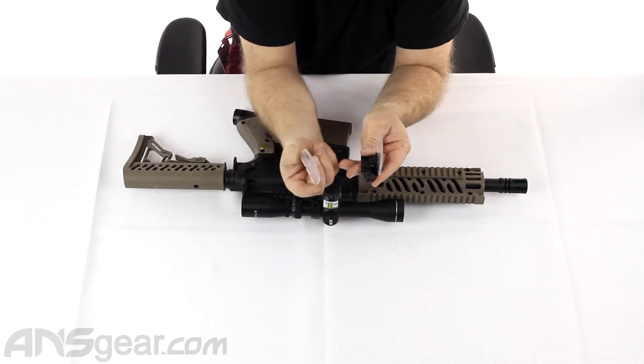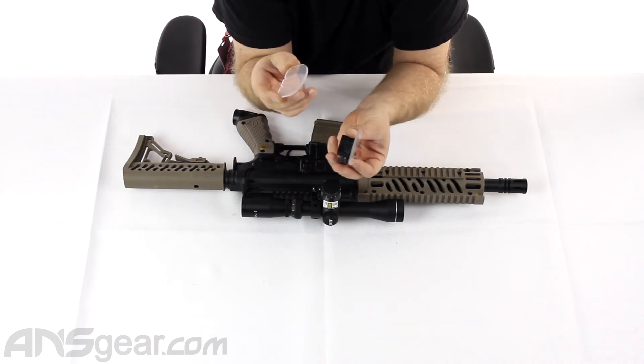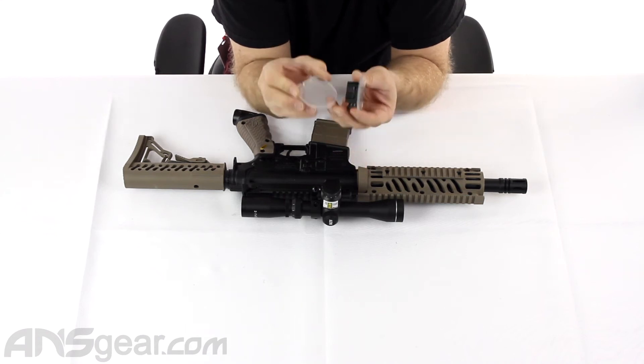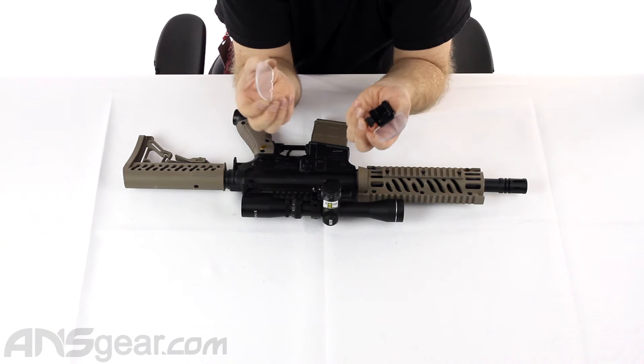You get two pieces so that when you do eventually damage or crack one — because eventually it will happen; you get enough shots on there and it'll break, crack, or chip — you have another one and you can replace it. And they're cheap, so you can pick up more if you need to.